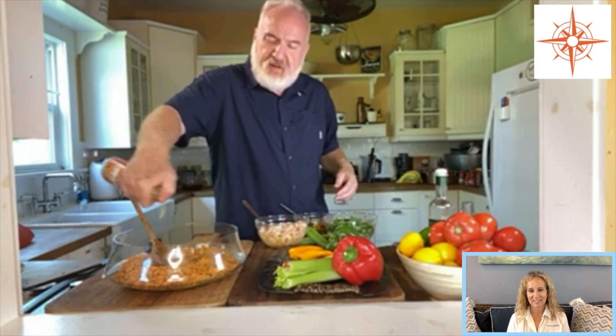I saw this little orange marinade that I thought was kind of cool. It's very popular in Spanish and Latin cooking to use sour oranges as a way to marinate. So we've done that.